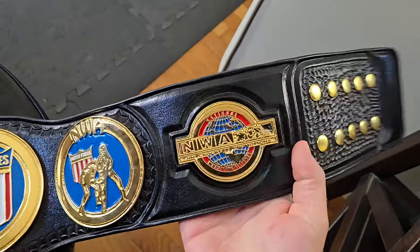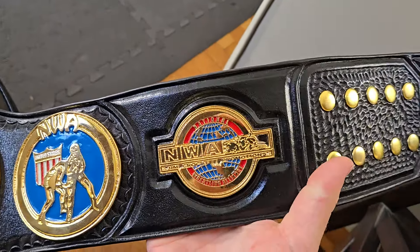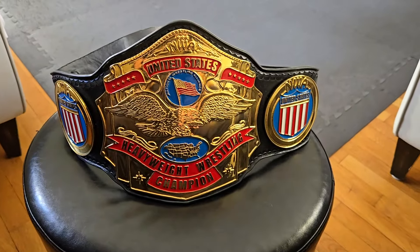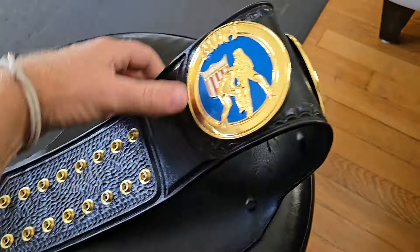One of the other things I like about the leather work is the embossed tooling around the property plate. This belt has the NWA globe property plate, and it just sits so nicely in that toolwork. The leather on this belt is sturdy enough to hold the belt upright for display purposes, or you can choose to display it with a belt stand.